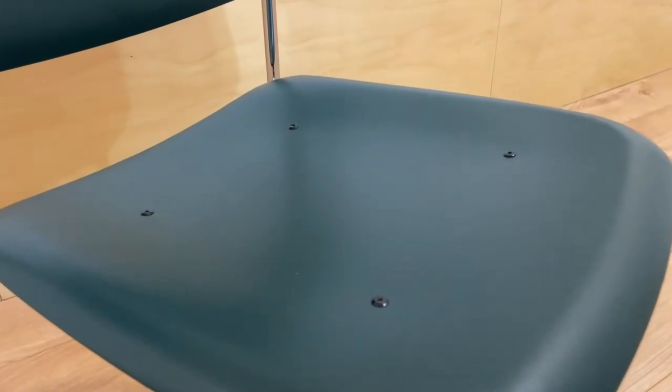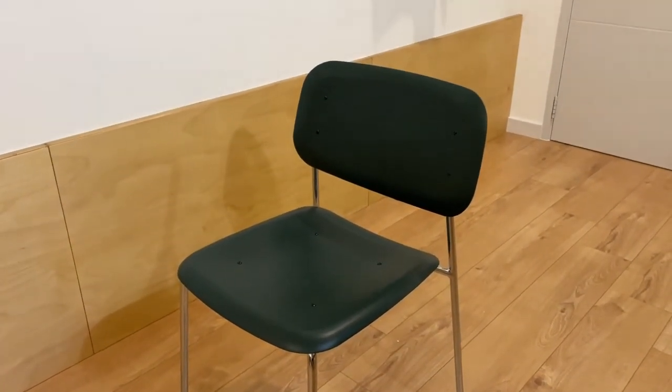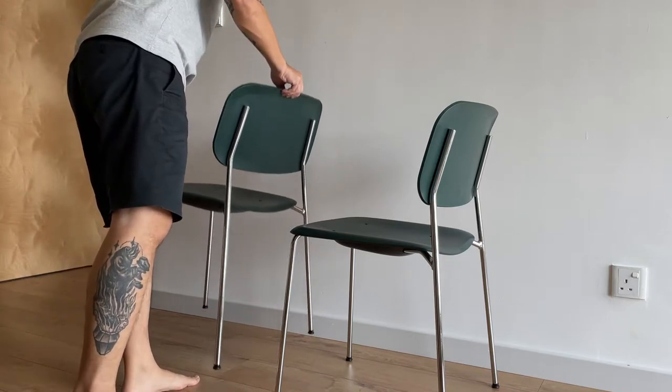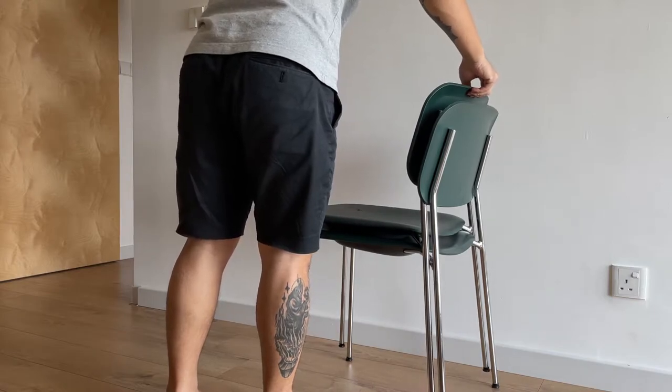This chair is made of polypropylene, or PP. There are also other varieties which are made of stained wood and fabric. The design of the chair is also stackable, making it ideal for clearing up space when not in use.